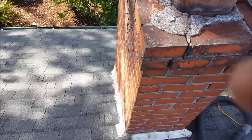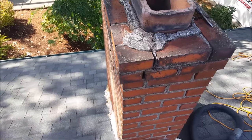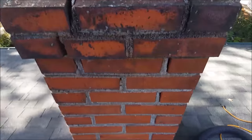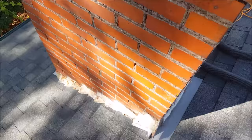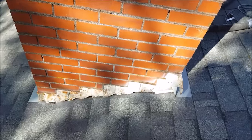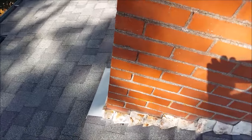We have another tuck point job we're going to be doing here. We're going to be putting a crown on top of this chimney. Sorry for all the background noise — it's the way it goes. We're going to grind all of these mortar joints out, put new mortar in, tighten up this flashing with sheet metal screws, caulk it, and paint it.